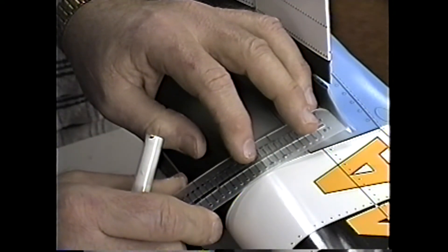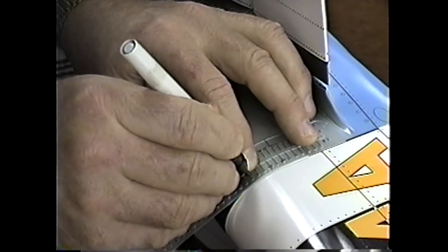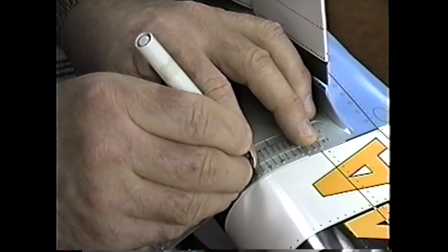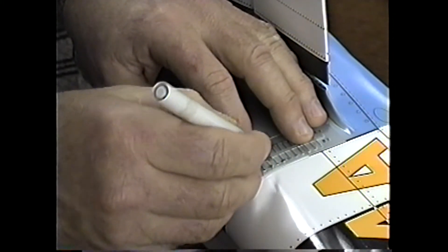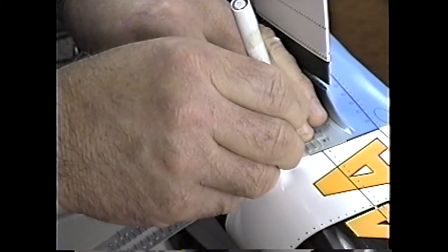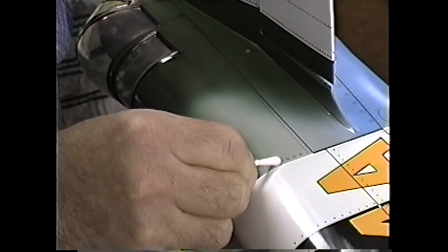Of course if you don't get it right on the first shot it's easy — just erase it. I'm using a real fine pen, the smallest of the pens — this is a zero — which puts on some really tiny details. That is the deal: if you get a bad one, in this case we got a little smudge on this one.